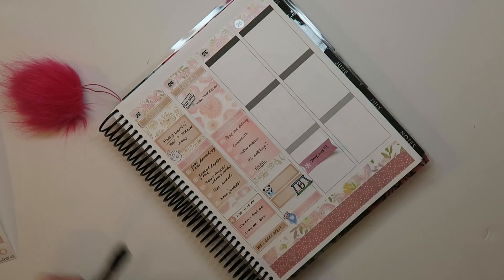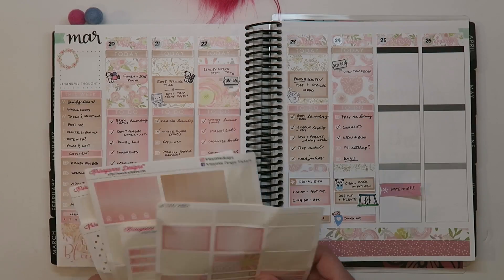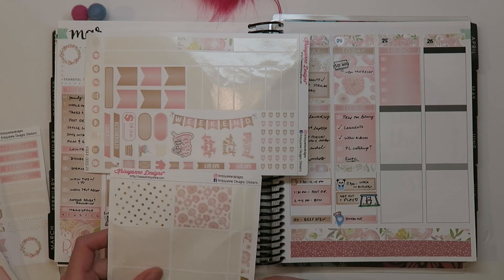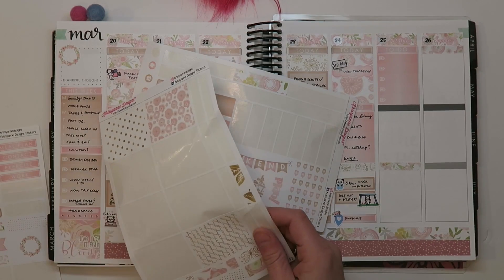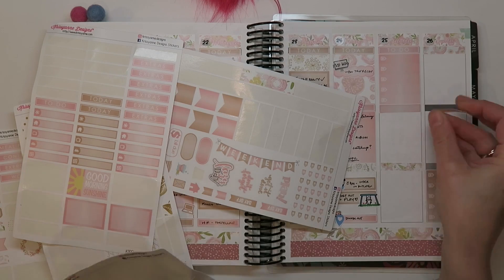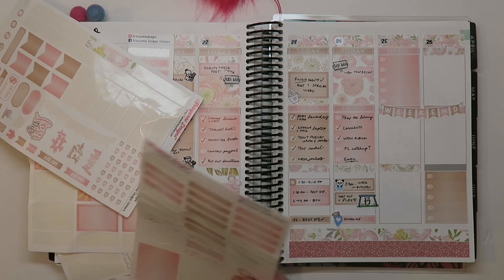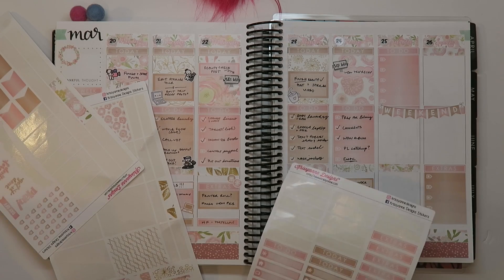I also do some meal planning in the bottom box, although now that we get Hello Fresh three times a week — a meal prep subscription service — I'm not sure I really need to keep doing that. On the weekend I treat it as general to-do's: the top box on Saturdays is my content wish list, and the bottom box on Sundays is for personal to-do stuff. I try to prioritize family time on weekends, but I also get a little time to film since my husband Don is home to hang out with Charlotte.